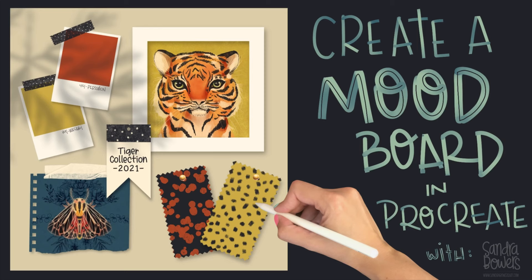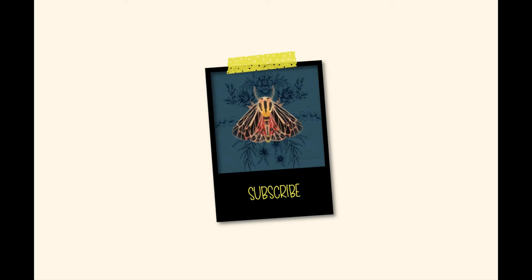Today I'm going to show you how you can easily create a mood board in Procreate so you can share it on your social media or add it to your portfolio. I'm Sandra Bowers and if you're new to my channel this is where I share with you my creative journey. Remember to hit the subscribe button.